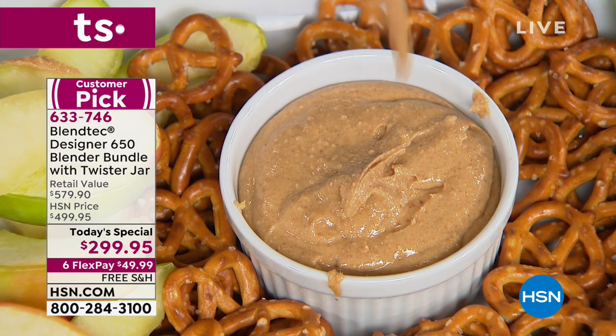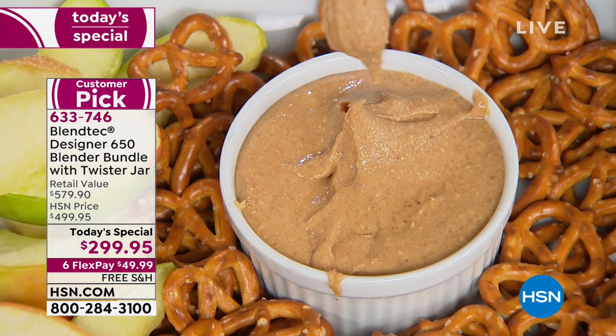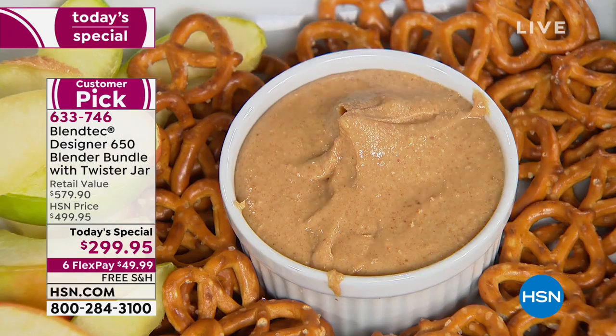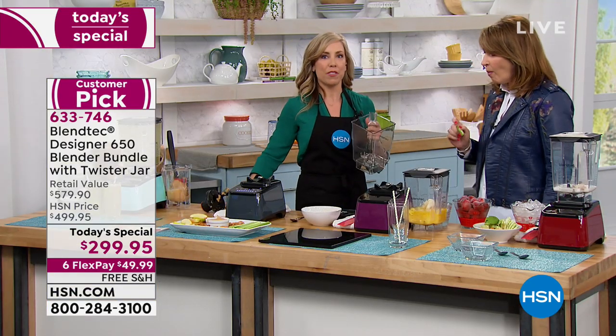After every show, someone on the crew gets the entire tub of nut butter to eat. It's warm, and if you leave it in longer it's even warmer. This is really cool — can you put your hand in and touch the blade? I know you won't do that with the one you have at home.